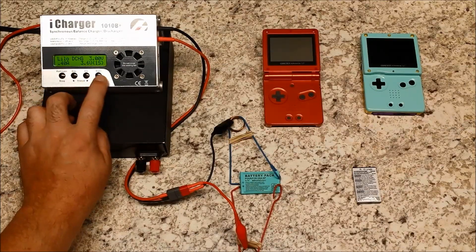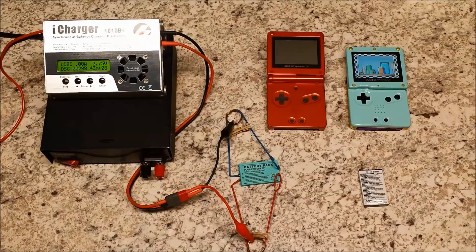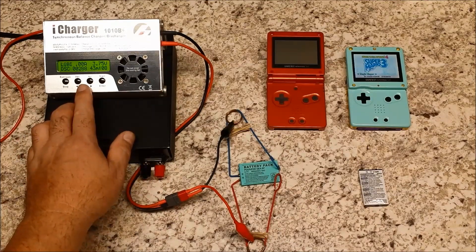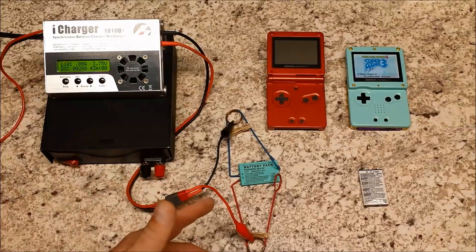Okay guys, the discharging cycle is done. As I mentioned before, with counterfeit batteries, the actual capacity numbers often don't match what's on the label. This particular battery is probably the worst I've ever tested. It's supposed to be 850 milliamp, but it only shows 288. With counterfeit batteries you don't know what to expect until you test it — the actual capacity is four times less than what it should be.